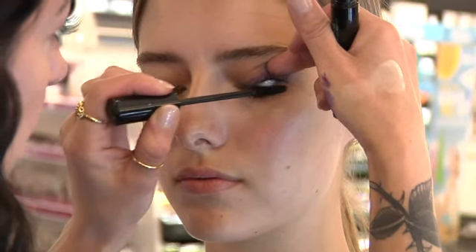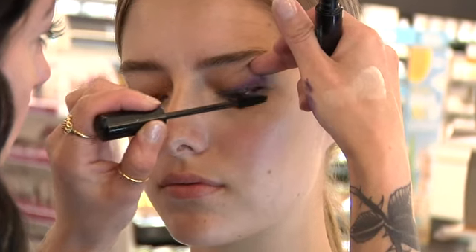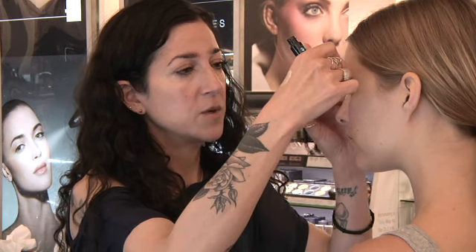Keep in mind to switch up your mascaras for the summer. Stay away from the bottom lashes — even if it is smudge-proof, I wouldn't risk it.